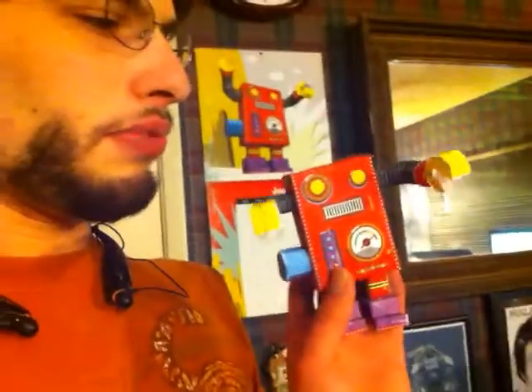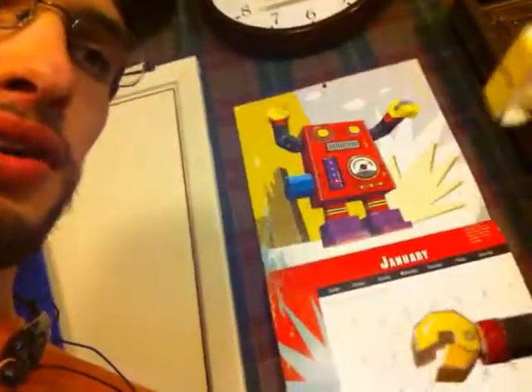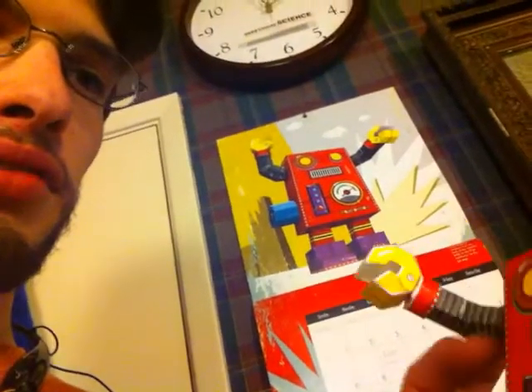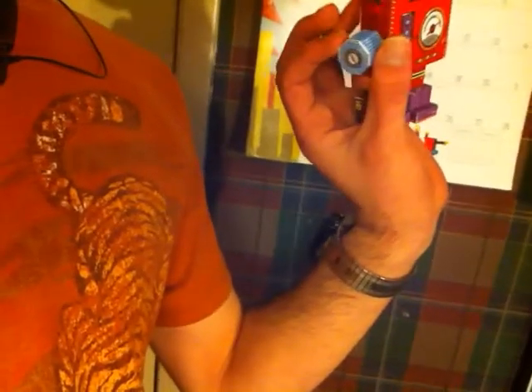Hi guys, this is Nick and I want to show you my paper robot. I made it from my calendar set. It's called Radioacto. It's pretty fun to make. It's got moveable arms and a turnable knob.